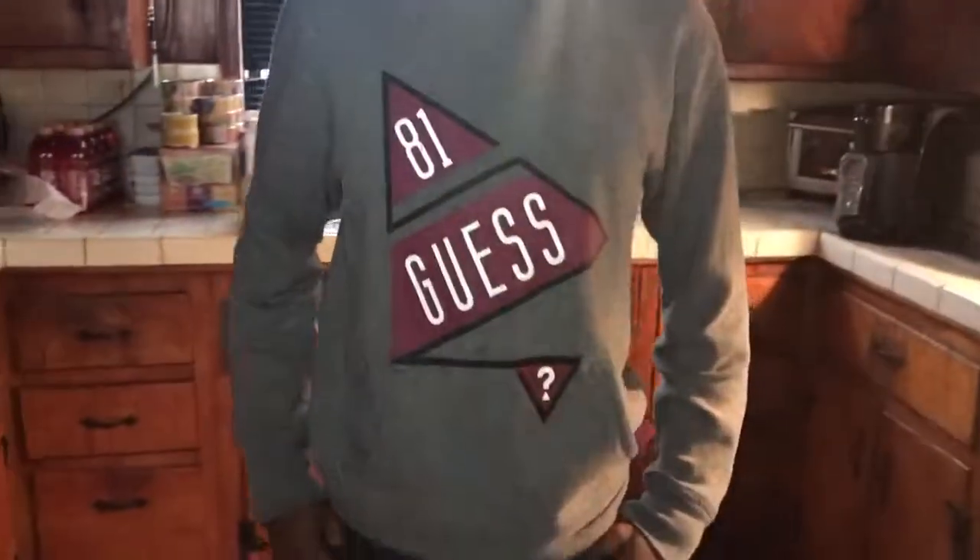We got the zipper. We got the phone pocket on it. And we got the guest pocket — that's my little roster right there.